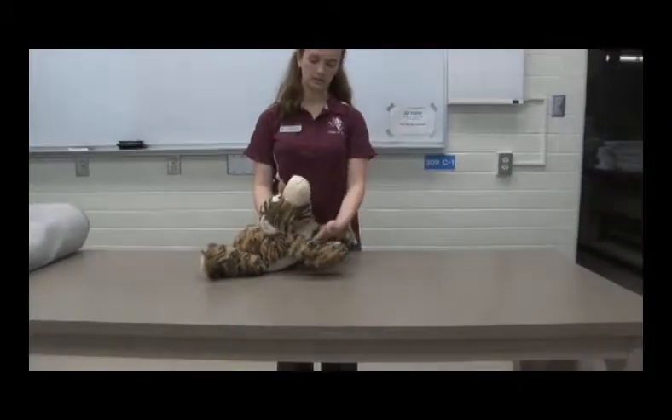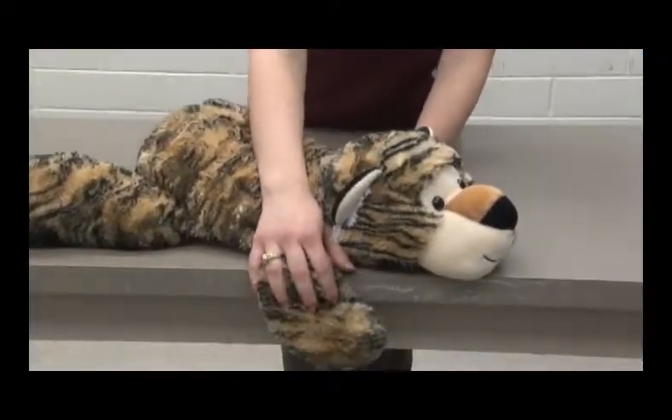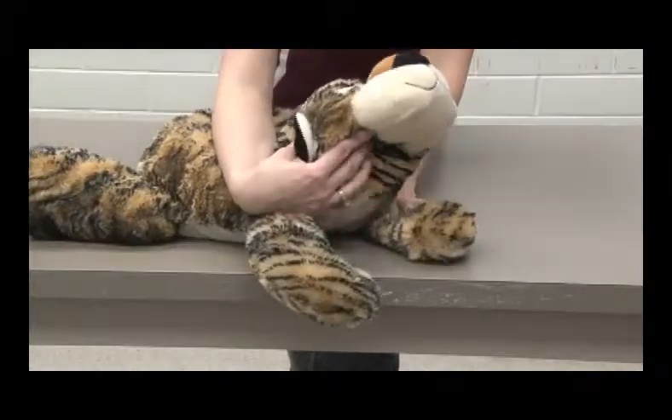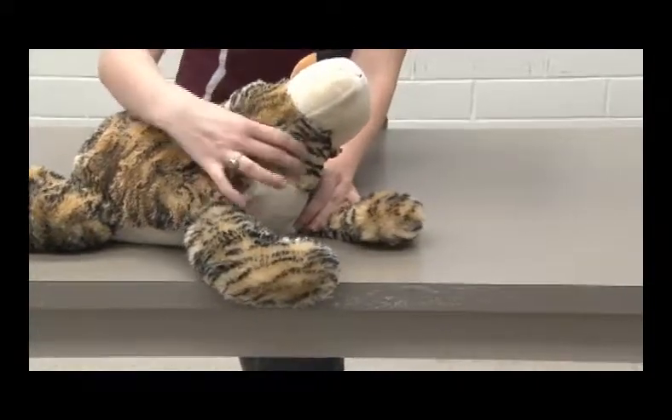You're going to leave them in sternal recumbency, which is where their sternum or breast bone is touching the table. You're supposed to have their paws over the edge of the table — this is really too wide of a table. You have their front paws over the edge of the table and then you would lift their head and hold it against yourself, so that the veterinarian can get to their jugular vein.